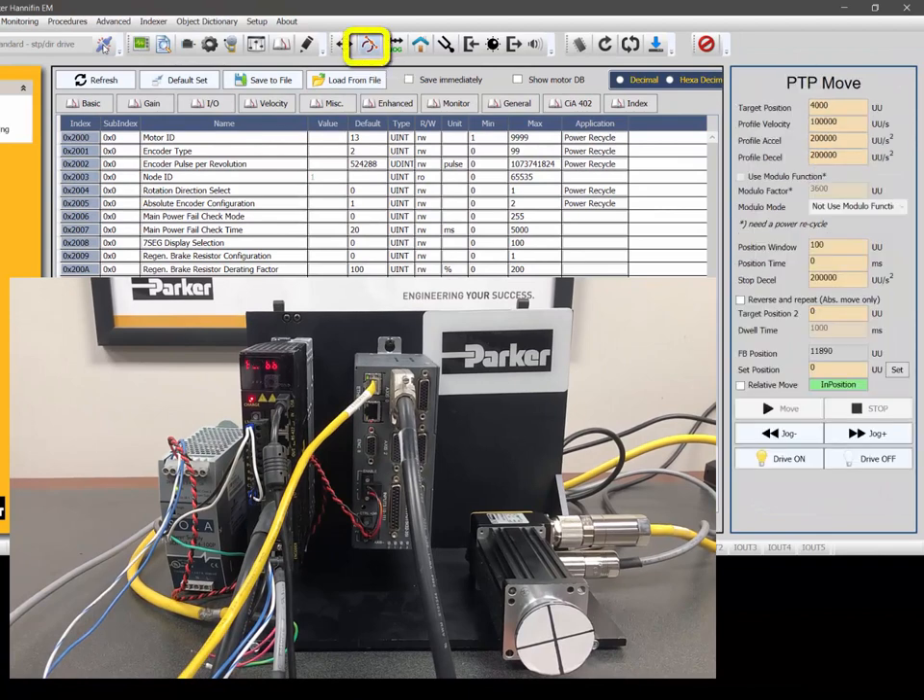If you go to the point-to-point move, this is a position-based move. When you re-enable it, the seven-segment display will say PRUN because you are now in position mode. Using the velocity set there, I'll change it to 4000 and do a jog positive. Because my motor is 4000 counts post-quadrature per revolution, that would be one revolution per second. The motor turns clockwise when jogging in the positive direction, confirming it is working correctly.